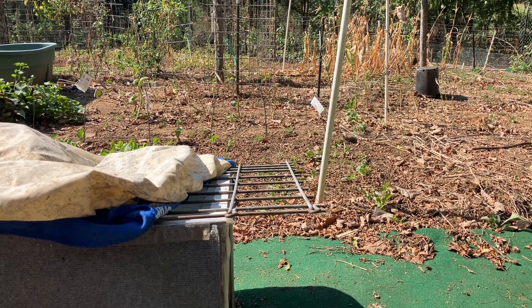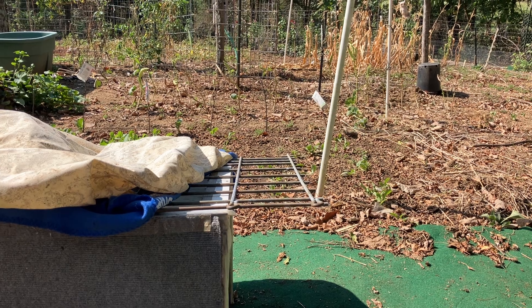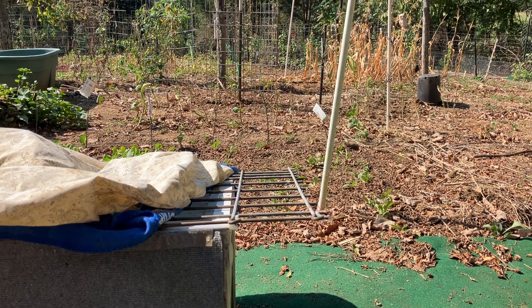Good morning, it's Mark Reed. It is September 15th, 2024. Nice, warm, sunny morning.